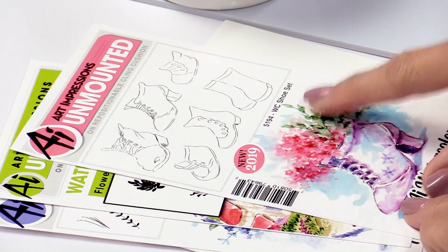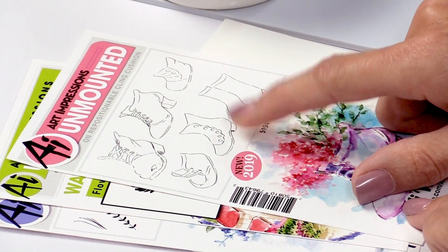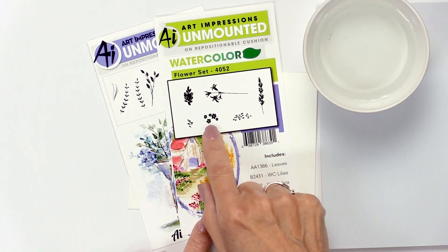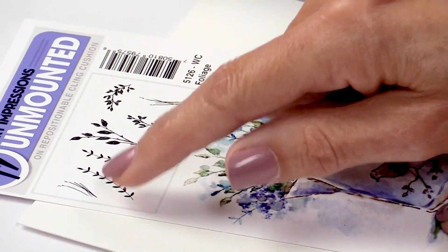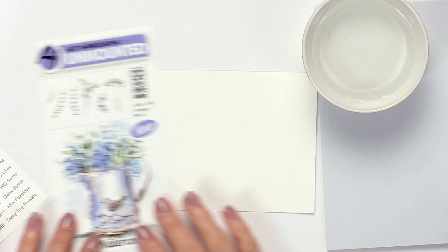In addition to the shoe set, which is one of our brand new ones, we're also going to need a couple of other things. From the original flower set, we're going to use this little filler flower. And then in foliage set four, we're going to use one of these two little vines — either one will work with this project. And that's really all it's going to take.